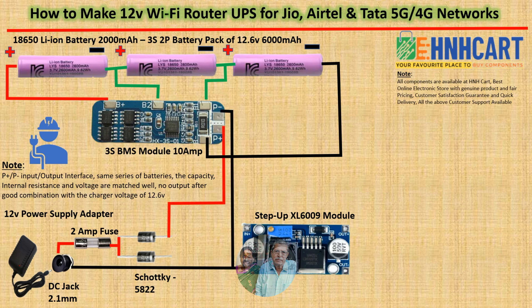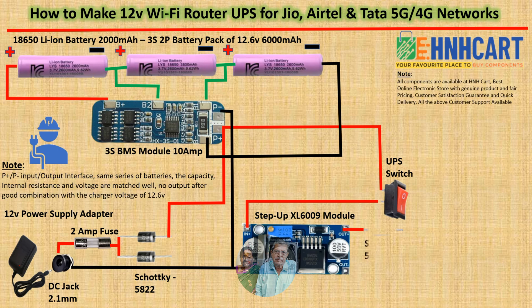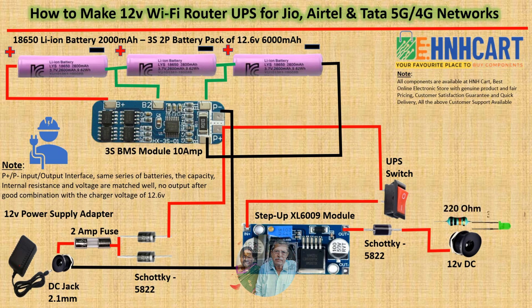The step-up module XL6009 is used to boost the voltage to 12 volts. This module boosts from 3V to 32V depending on the source of input. Please set the constant voltage to 12V by adjusting the trim pot on the module with the help of a multimeter.